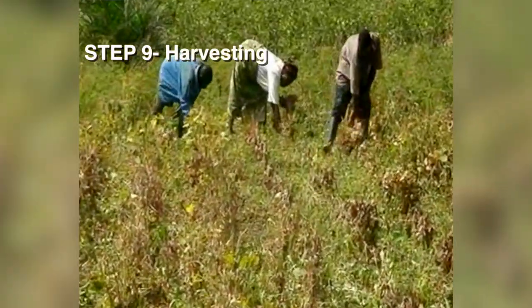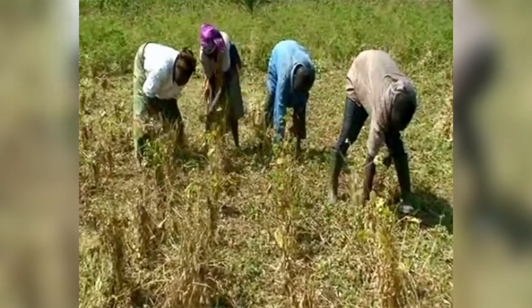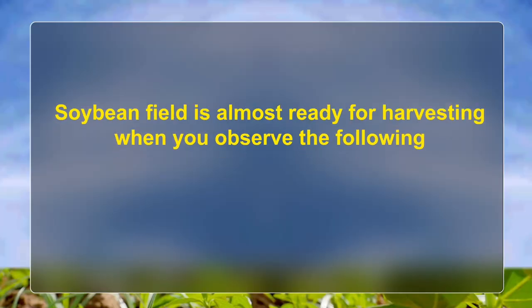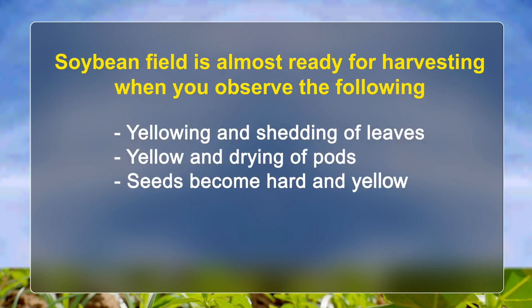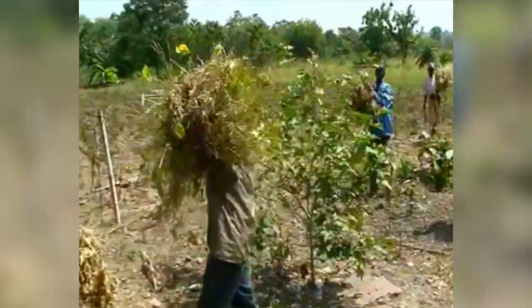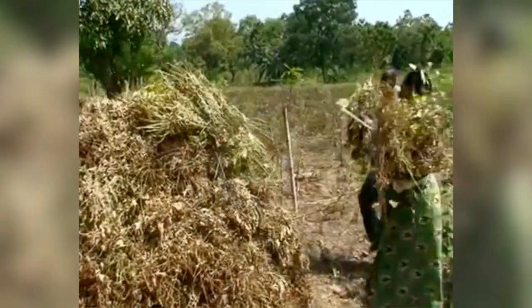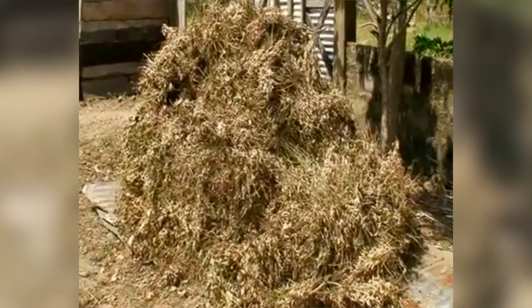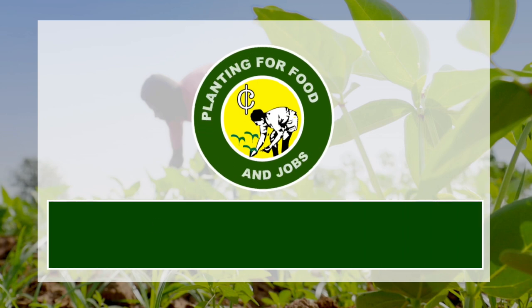Step 9 – Harvesting. The soybean field is almost ready for harvesting when you observe yellowing and shedding of leaves, yellowing and drying of pods, and seeds becoming hard and yellow. Always harvest under dry conditions so that grain quality will be high. After threshing and cleaning, further dry grain to about 10% moisture content before storage.